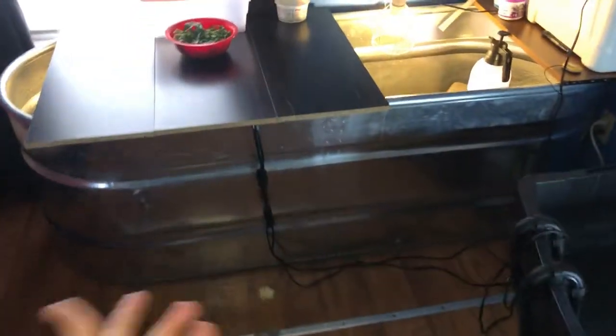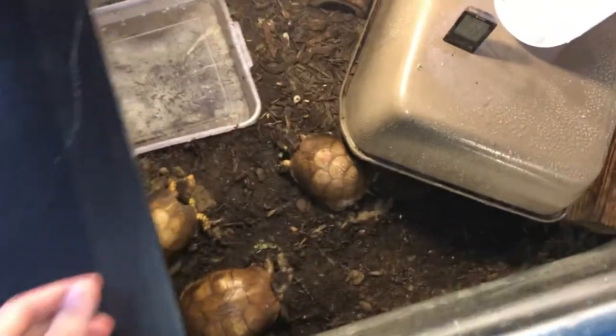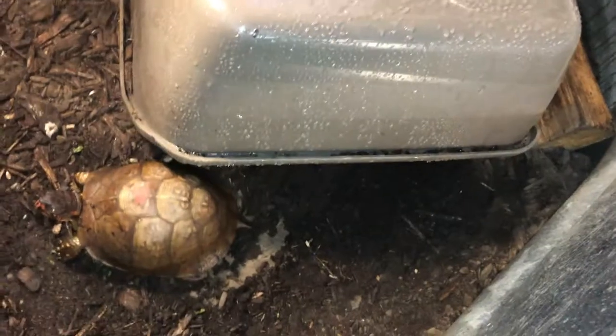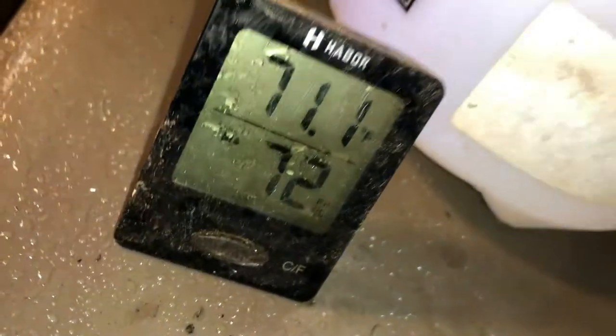You guys already know we have my box turtle enclosure right here. It's just a regular old stock tank, but inside we have about four inches of a mixture of topsoil, peat moss, and cypress mulch. Right here we have a little plastic tub-looking thing that we flipped over — it has a curved side so they can sneak right under and dig little burrows and slide in. You can see the temperature and humidity right now; I just finished spraying down the enclosure so humidity is up at 72.